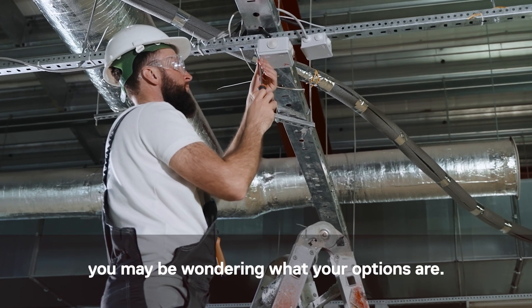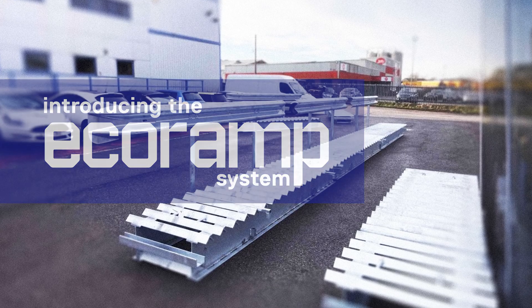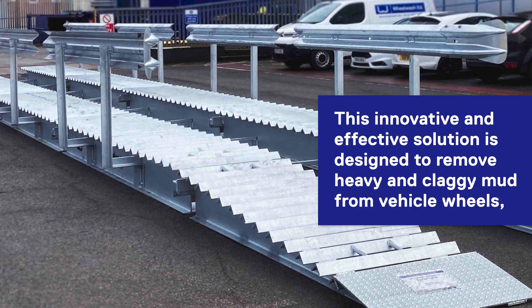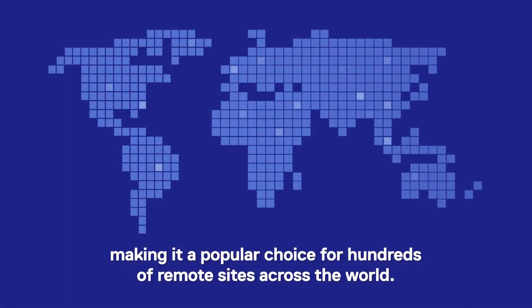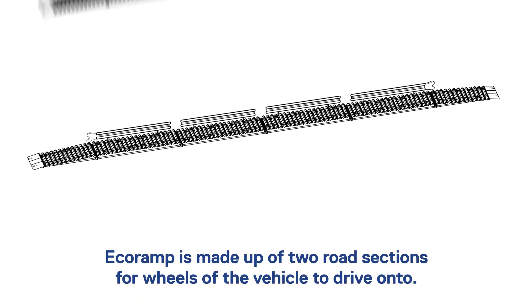Introducing the Eco Ramp system — a waterless wheel cleaning solution that doesn't require electricity. This innovative and effective solution is designed to remove heavy and claggy mud from vehicle wheels, making it a popular choice for hundreds of remote sites across the world. Here's how it works.